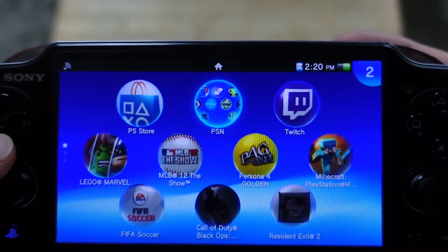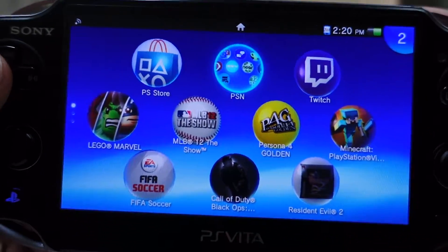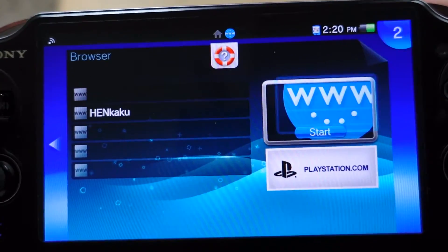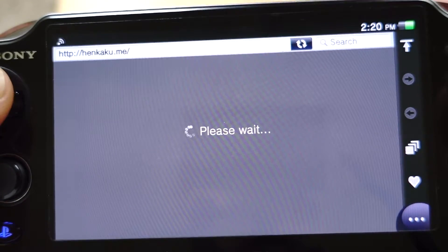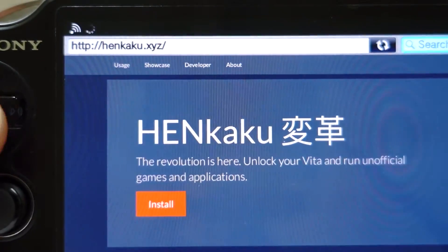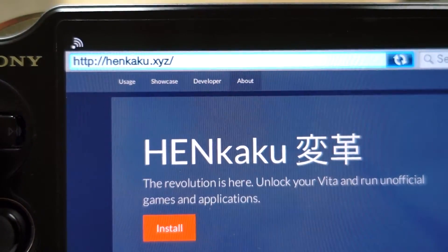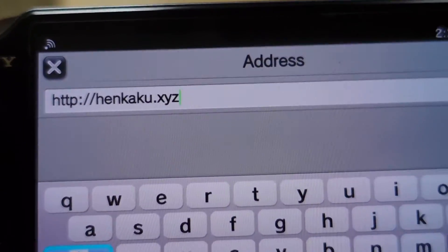Now another thing: after you do this hack, if you shut the PS Vita off you're going to have to redo it, which is simple — I'll show you. What you're going to do is go to the web browser and go to this website. I'm going to have a link in the description if you need it. The website is back up — it's henkaku.xyz.